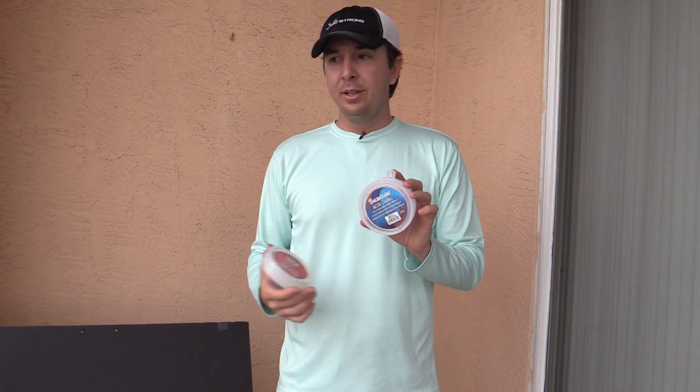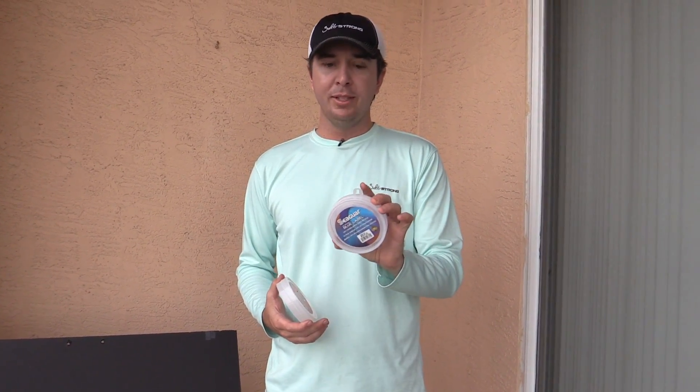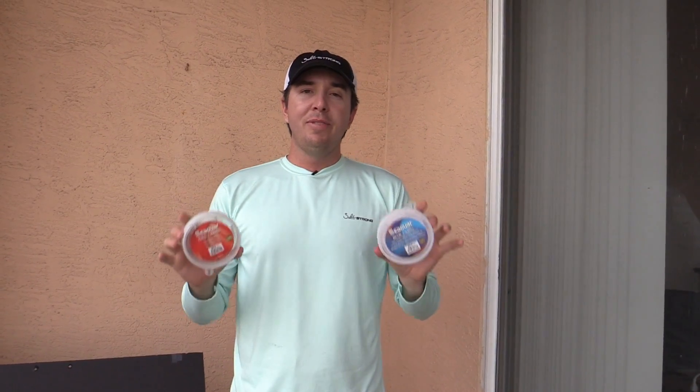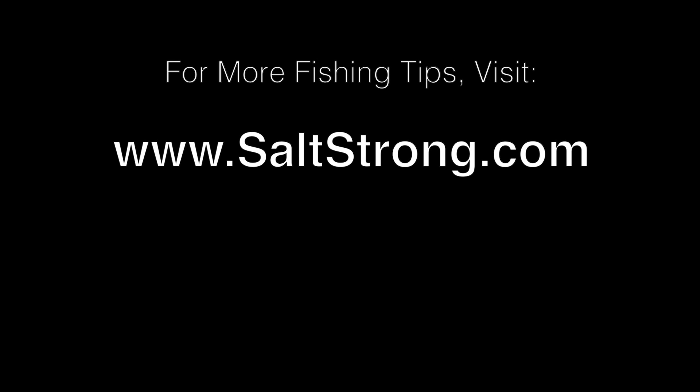If you have any particular lines you want us to test next, we can test it against this one or include it in future tests — leave a comment down below. I want to test hopefully all of them eventually so we can find what's truly the most valuable line based on performance and not any kind of marketing hype. If you want to get notified on future line contests, just register at our website, saltstrong.com. You're going to get our knot contests, our line contests, and fishing tips every single week. Thank you so much for your time and watching this video. I hope you can get on the water soon and catch some big ones. Bye.